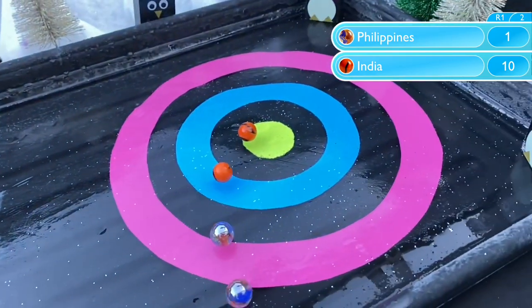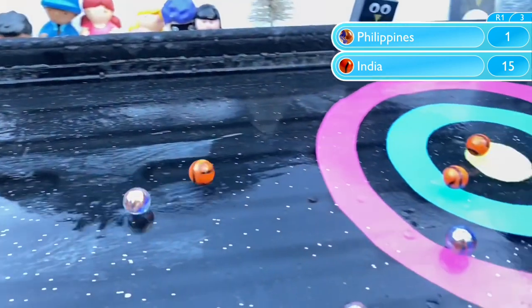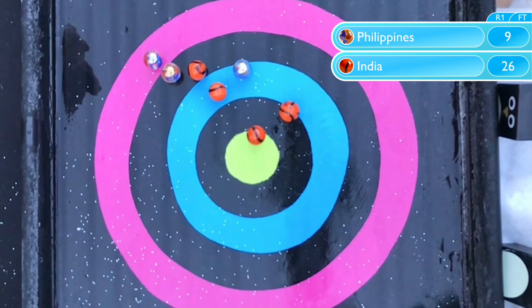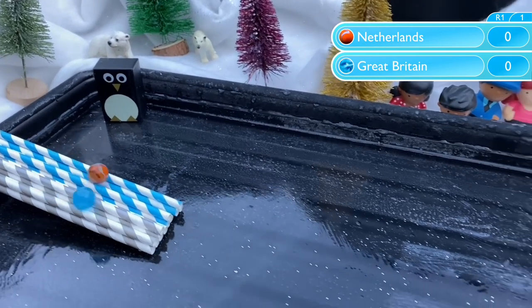Neither of these teams have ever done marble curling with us before. And India get off to an amazing start with a bullseye straight off. They nearly match right with their third but can't quite get both of them on. But it's still a pretty hefty score and a pretty hefty win. India take this one 26 to Philippines 9.